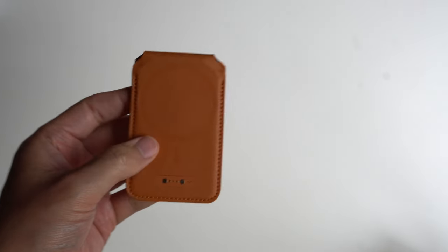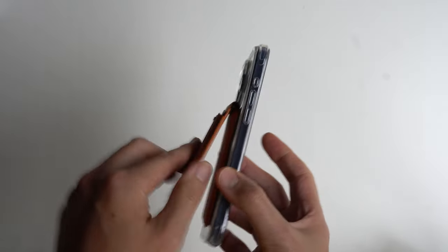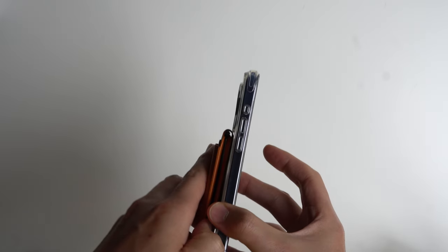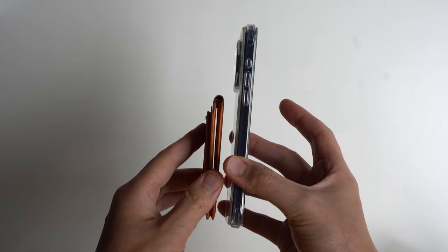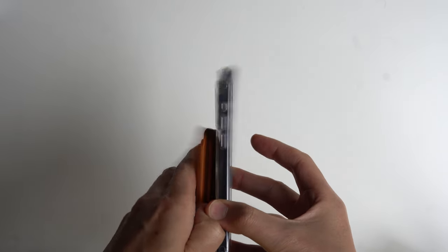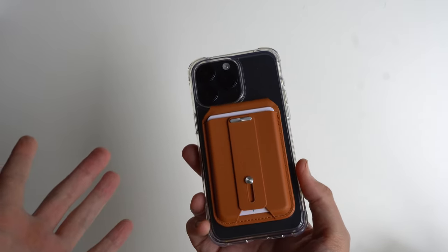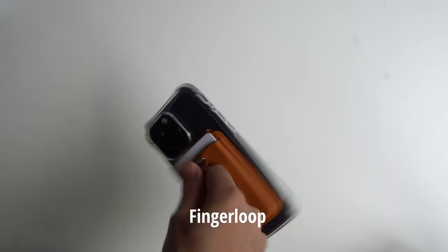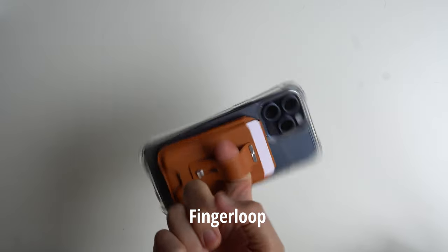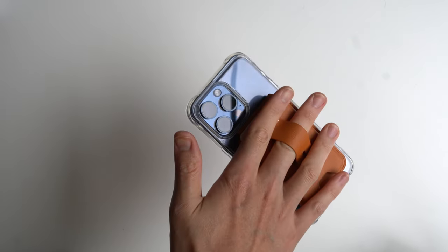Here is the magnet — the big secret is how well this works. It is very strong in terms of just clipping in; you can feel the attraction. Very powerful magnets, and you want powerful because if you're holding cards in here you don't want your cards to fall out. There's also a finger loop so you can hold your phone. Because it's strong enough, you can see how well it holds the actual iPhone.